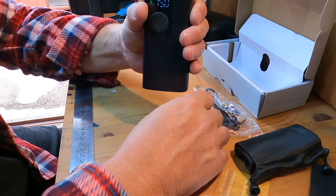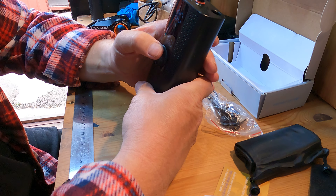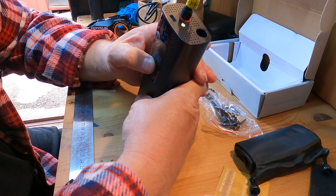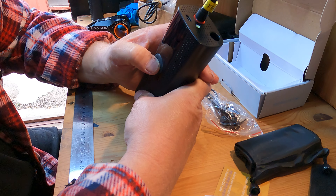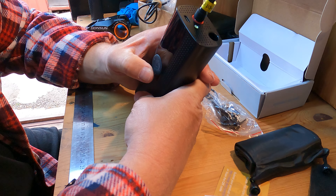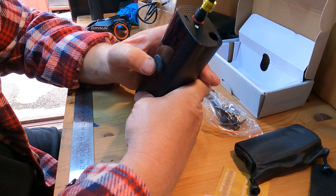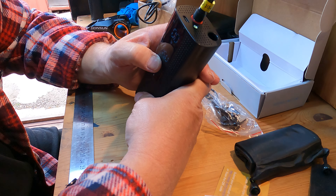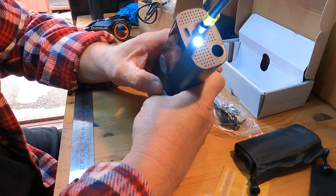It looks a bit like an old-fashioned walkie-talkie, but yeah, quite simple. Press and hold the top button — I pressed the wrong button, try that again — press and hold the top button and you get your torch. It's pretty cool.